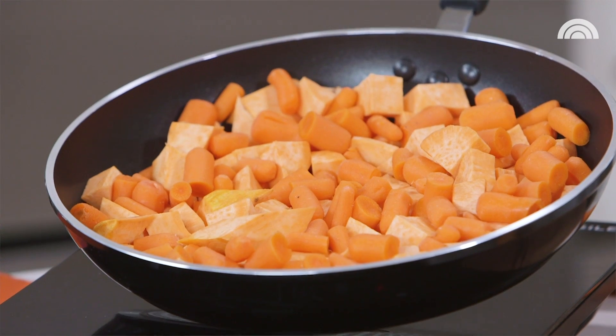Look at that color — is that gorgeous? They're each orange and vibrant. It's sort of the same idea as mixing white spuds with cauliflower.